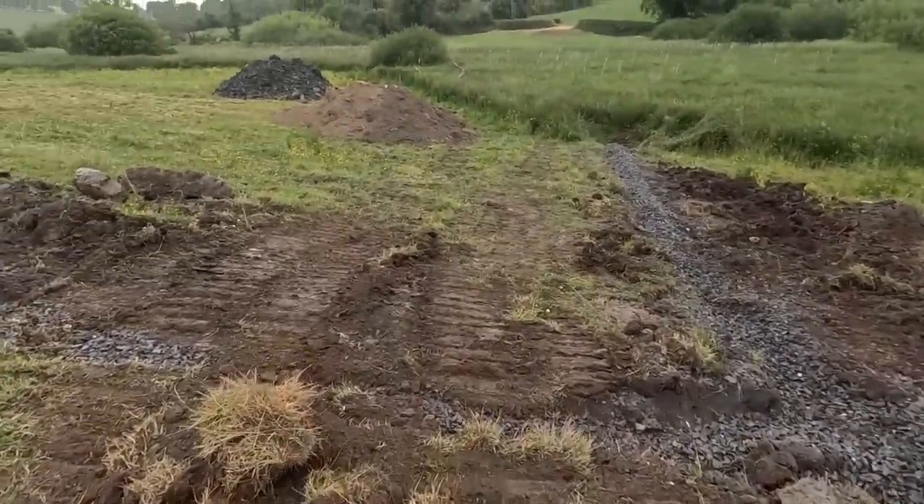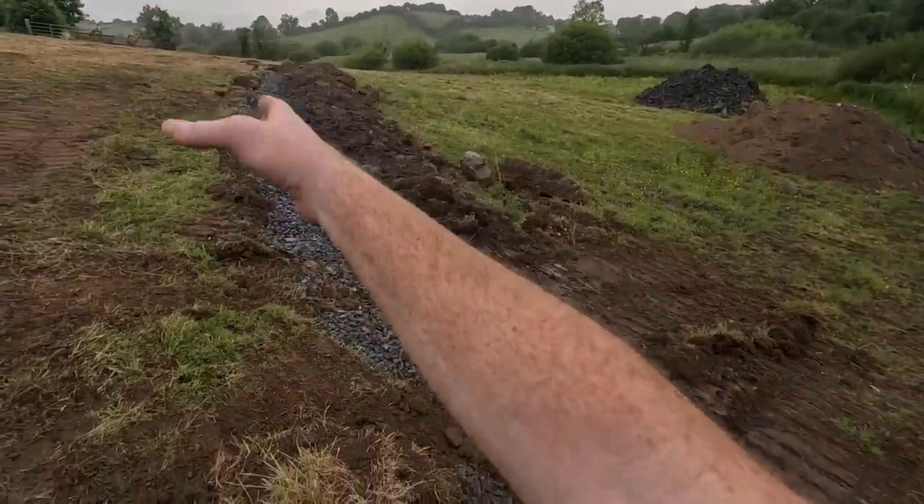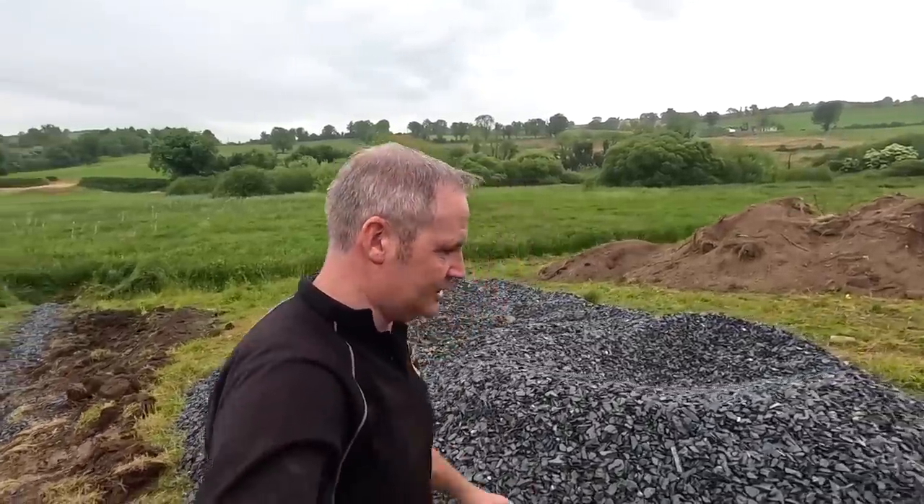We ran another one across here because it's slightly damp there at times, and we have plenty of stones so we pulled another one across just to catch any dampness going down there. We have a couple of places up on our big hill that we'll fix as well when we're at it - do you remember the few damp spots we spotted when we were at silage, especially up around the gate? We'll show you it soon enough. So we'll use all that stone.